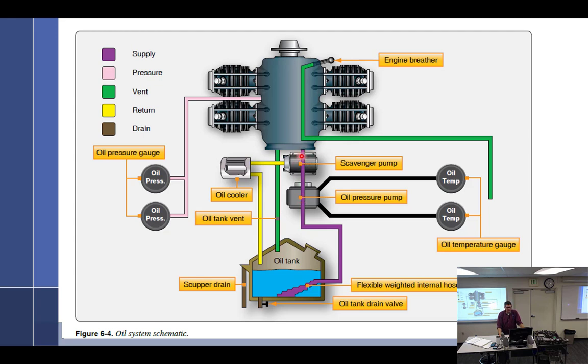From the pressure pump, oil goes into the engine and feeds it. Then it goes through the whole engine and falls down into the sump — where there's not much room. So you have a scavenge pump. The scavenge pump picks it up and sends it through the oil cooler, which cools it as it comes out of the engine, and then into the oil tank.